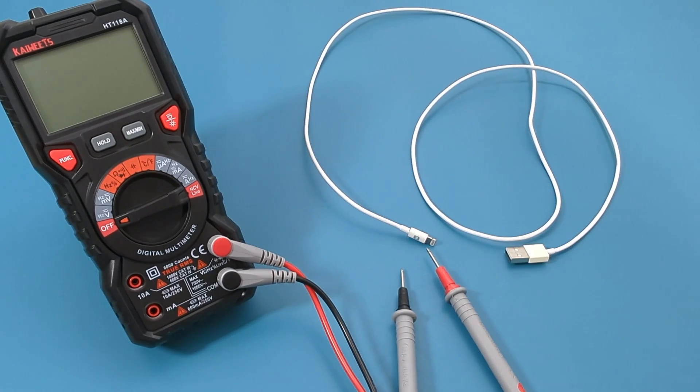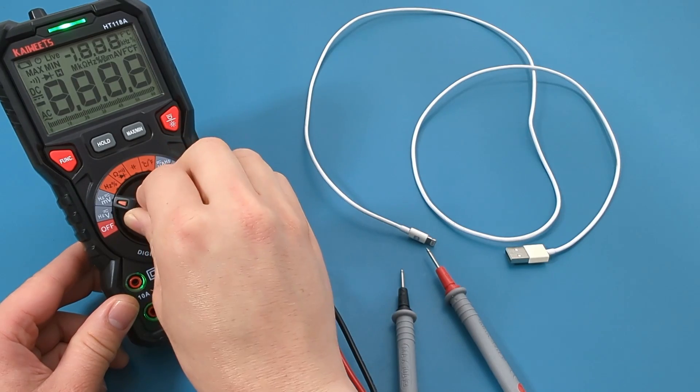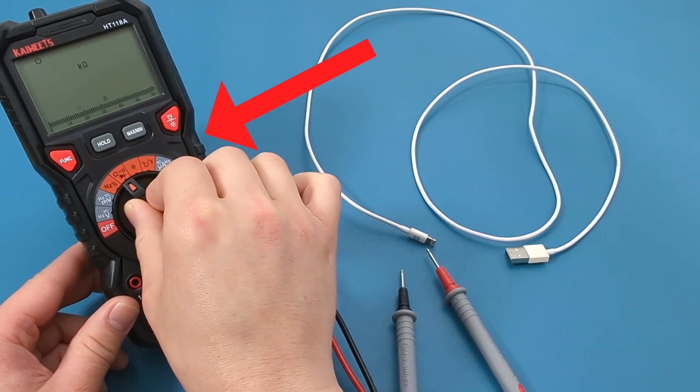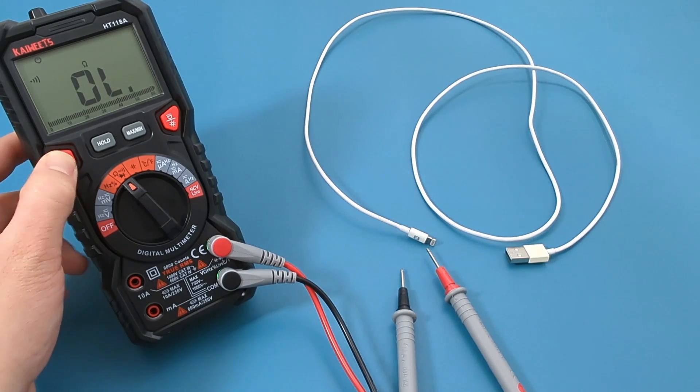One way to test a lightning cable is to check for continuity. If the cable is good, you should have continuity. On the multimeter, turn the dial to the continuity resistance setting. Press the red function button to switch to the continuity mode.